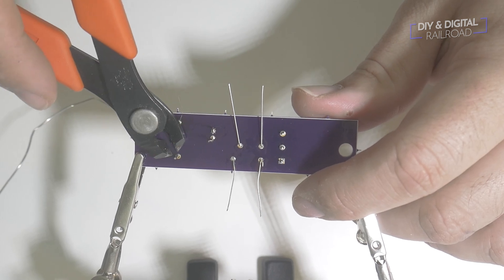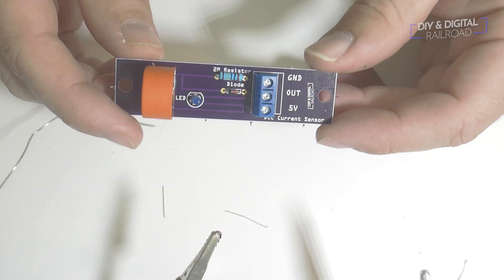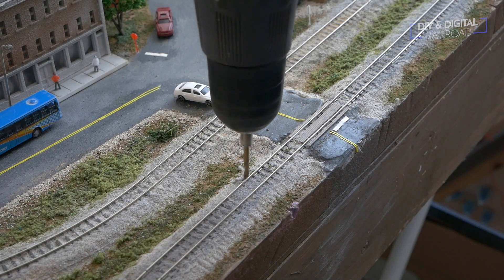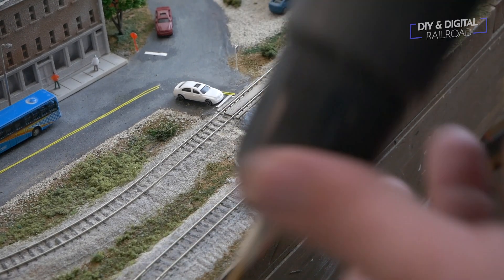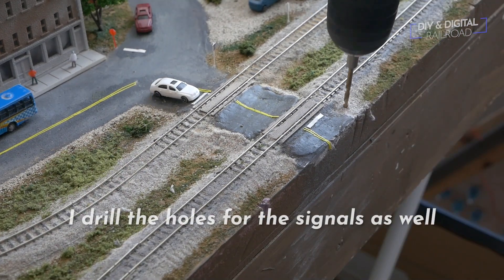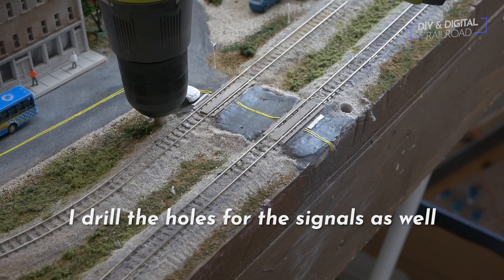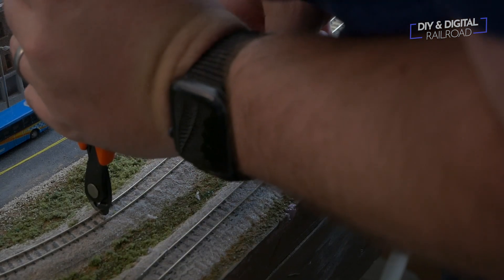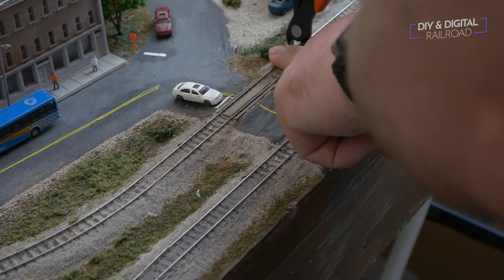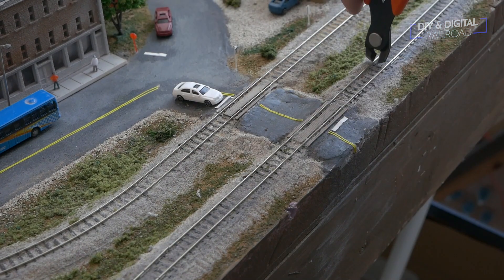These guys are awesome, especially on their after-sales service — they're actually going to be my guests on Coffee and Trains this week to answer some of your modern railroad soldering questions. Once everything is soldered, I trim the excess off of the components. Next it's time to install, which begins with drilling into the layout. For the track and signals I use a 7/64th inch drill bit and carefully drill right next to the track. You may want to use a slightly different size depending on your wiring. I then use my rail cutters from SRA to cut the track and isolate the rails for the sensor.